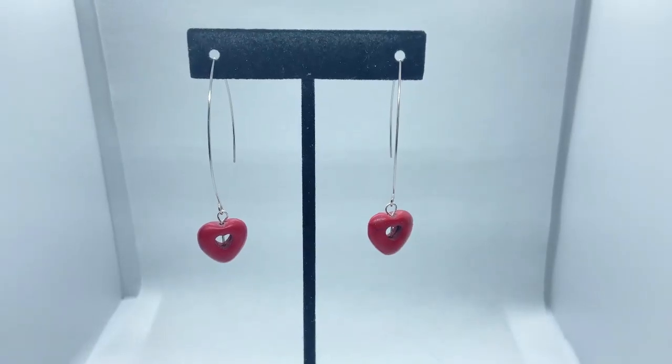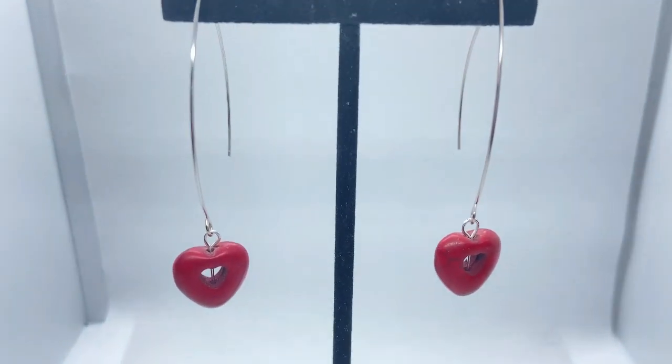Oh my sweet fellow jewelers, today we're doing memory wire and turning it into these beauties. I love marquis earrings. I think they're so elegant and so cute.